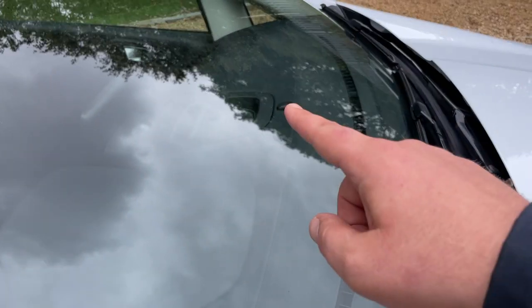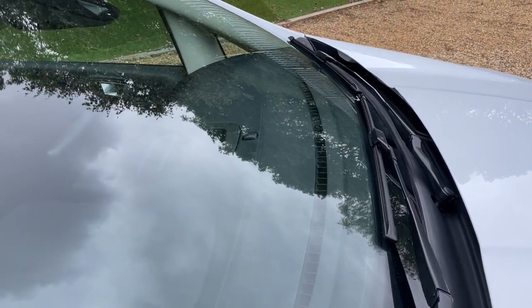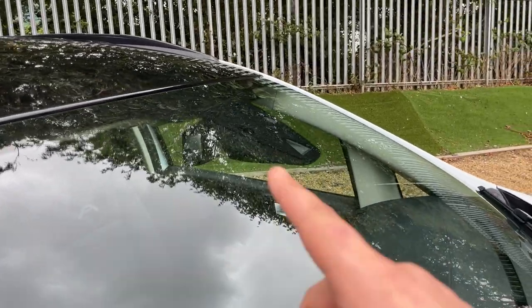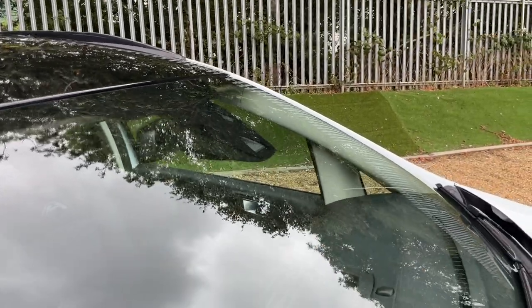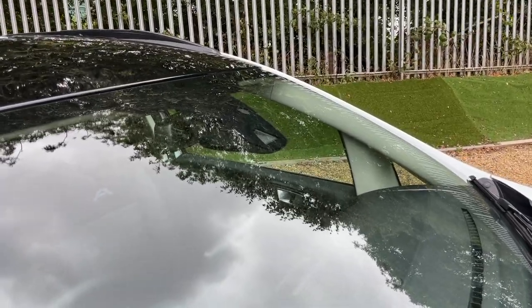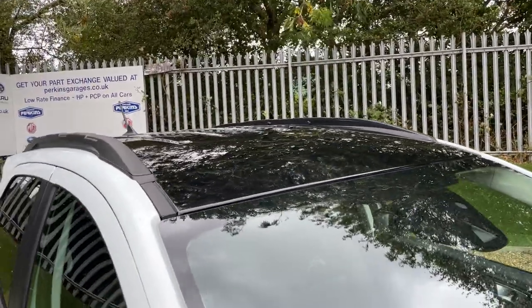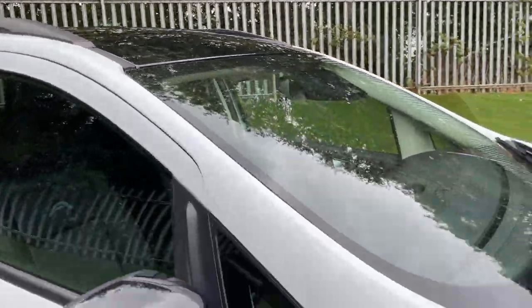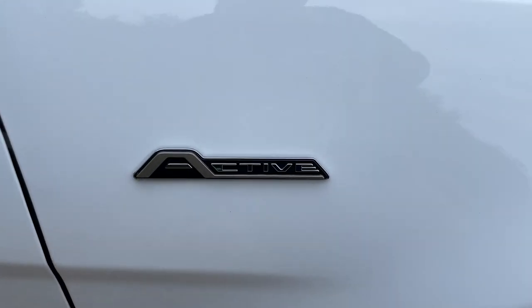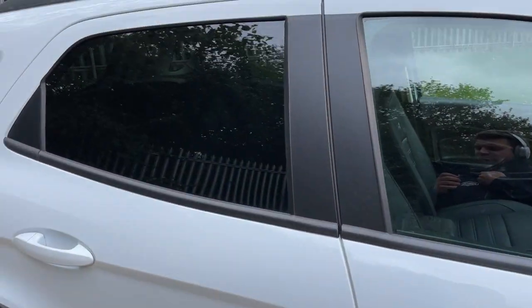In the windscreen there is a sensor for automated lights — the sun goes down and your lights come on automatically. At the top of the windscreen we have a sensor for traffic speed sign recognition, one for rain-sensing wipers, and one for auto headlights. There's a nice gloss black roof with roof bars, active badging on both sides of the front wing, gloss black mirror covers, and rear privacy glass.